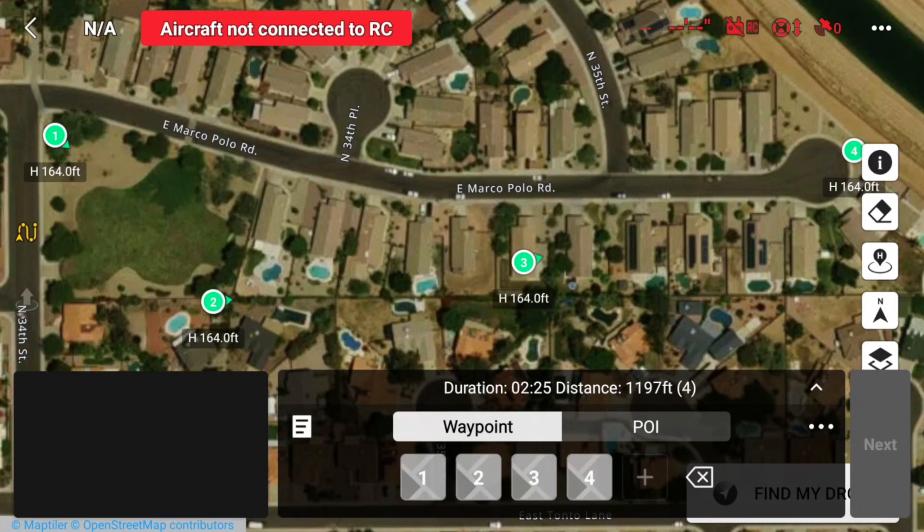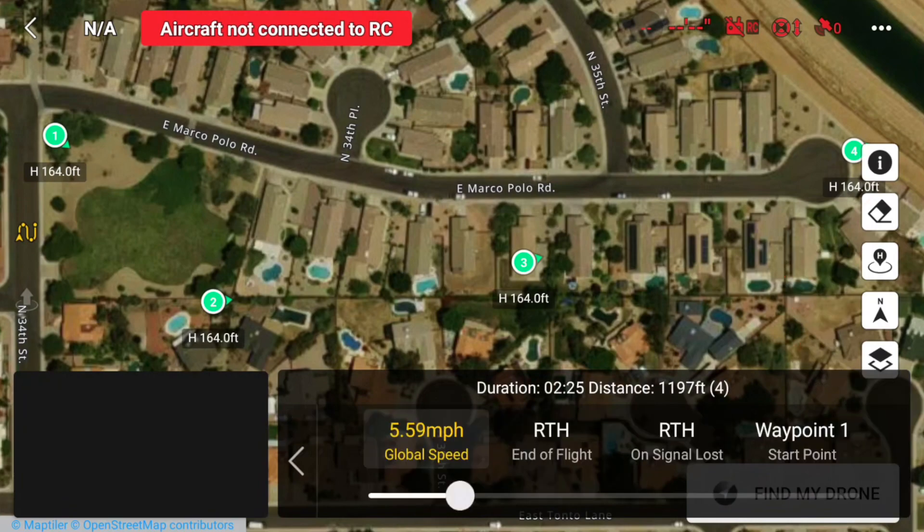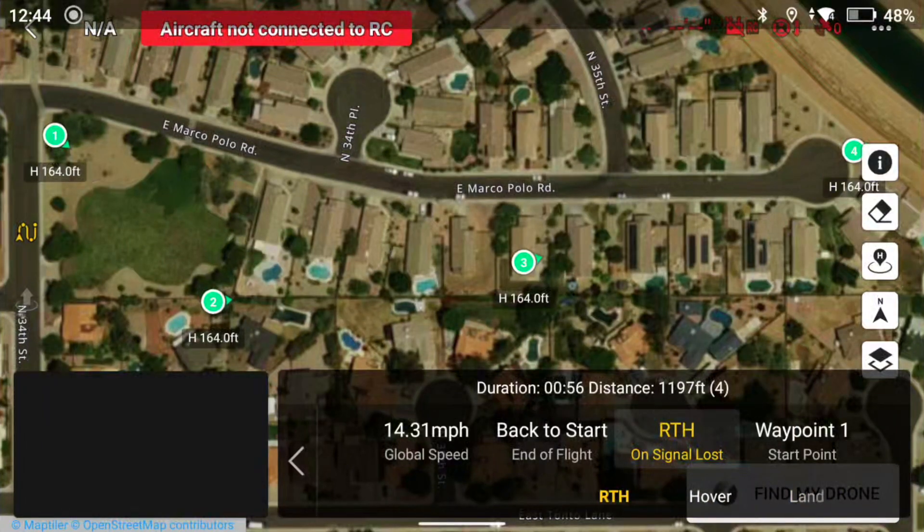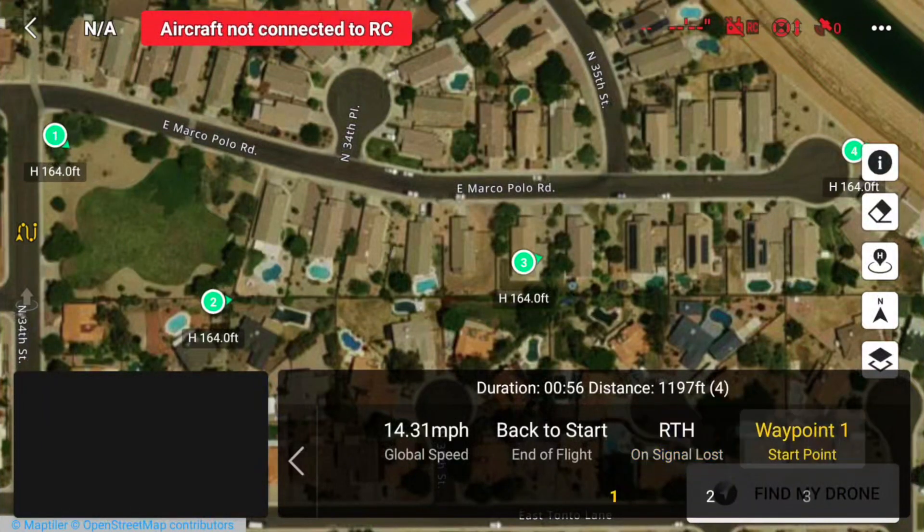Now I'll go over to Global Controls, which is this three-dots icon. This is where you set your global speed — 5.5 miles an hour isn't fast enough, so I'm going to set it to 14. At the end of flight, you can choose what happens: hover, return to home, land, or go back to the start point — I'm going to go back to the start point. If signal is lost, you can have it return to home, hover, land, or even continue. I'll have it return to home, and set the start point to waypoint one.